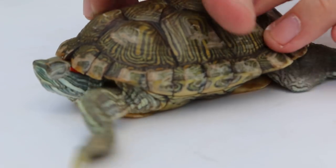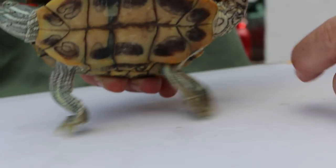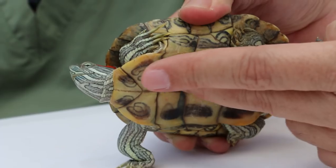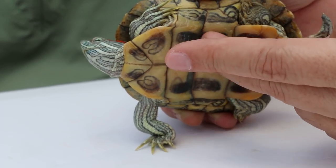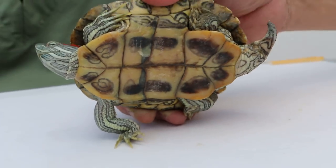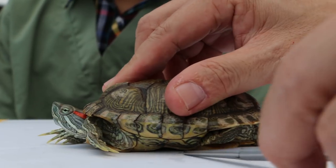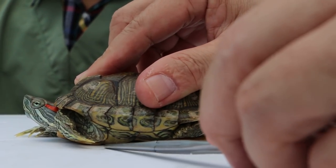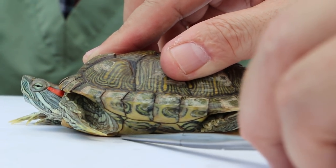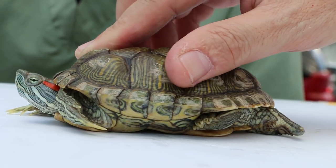Now we go to the lower shell, called the plastron. The lower shell of the male, as you can see, is concave. Whereas the female terrapin's plastron is flat — there is no concavity there.